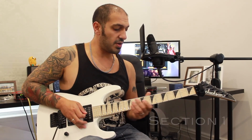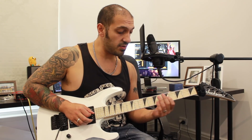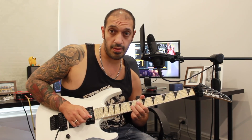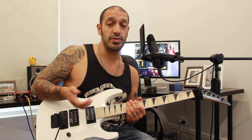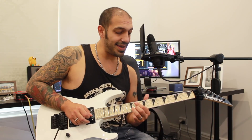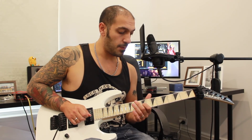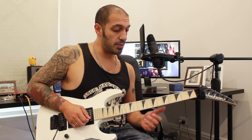Alright guys, so we're going to start off with a slide into the 9th fret of the 3rd string, and then I'm going to play the 9th fret of the 2nd string. From that point I'm going to play the 12th fret of the 2nd string, but you'll notice that I have a little bit of the original note before I bend it — a slight delay at the end of that. Then I'm going to slide that back to the 8th fret. Hopefully that's all making sense, then I'll work into this phrase.